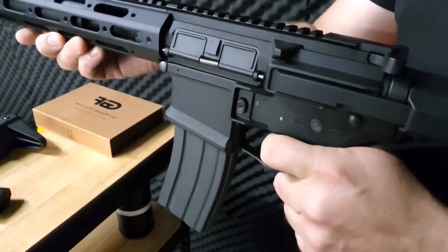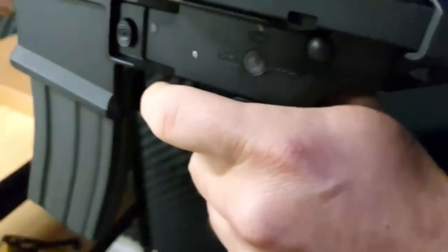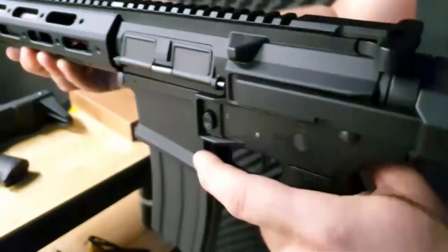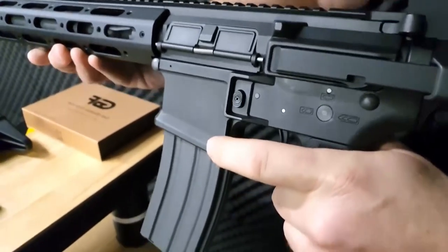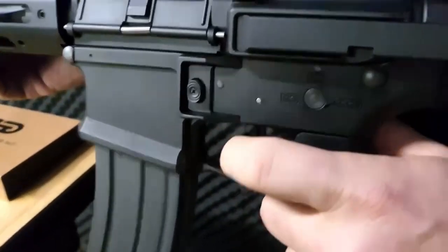The GBF Honey Badger Gel Blaster isn't just about power — it's also about safety. Designed with a focus on user-friendly features, this blaster incorporates advanced safety measures to ensure worry-free play. From a secure locking system to prevent accidental discharges to a convenient safety switch, you can enjoy your gel blasting adventures with peace of mind.